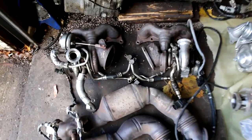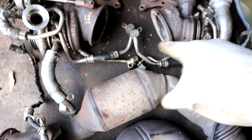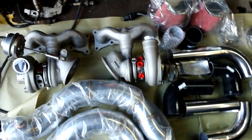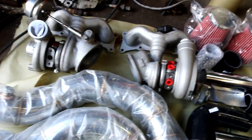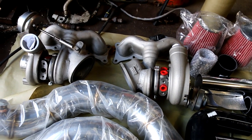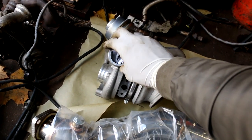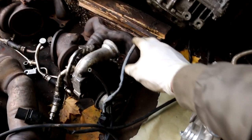Over here you can see the stock turbos in all their glory, and the stock down pipes. I'm going to be reusing some of the coolant lines so I'm going to take them off and clean them up. Over here we have the Stage 3 MMP turbos — they're slightly larger, they have billet compressor wheels, and I opted for the special coating on the bearings. If you see the flange here on the outlet, it's not the same as this one over here.